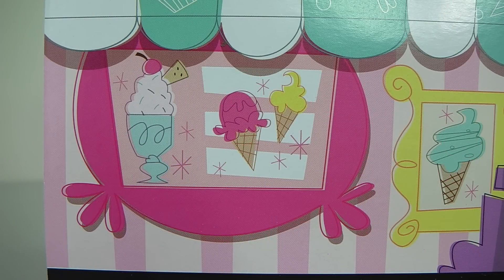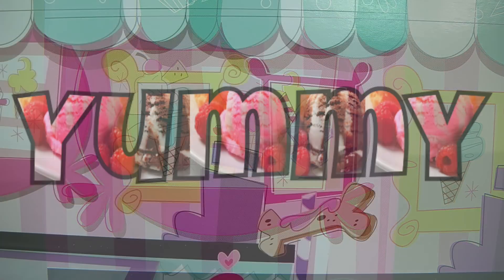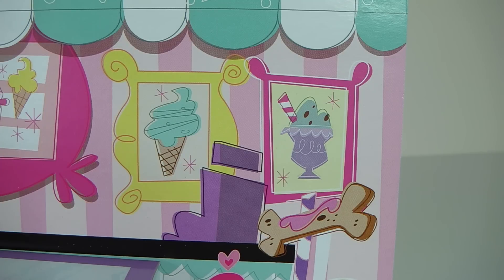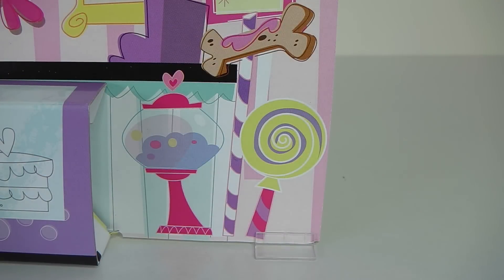The menu has two ice creams and this really tasty looking sundae. To the right of that we have two pictures - one has an ice cream on it and the other has a sundae. And we also have the till register and a bone which is covered in frosting. At the front there we have this cardboard cutout display stand which shows us all the desserts for sale. And there is also a picture of a gumball machine and a big lollipop.